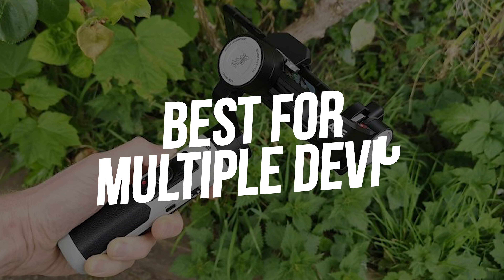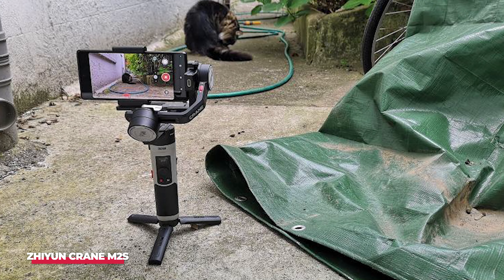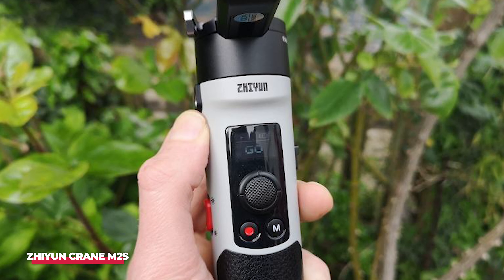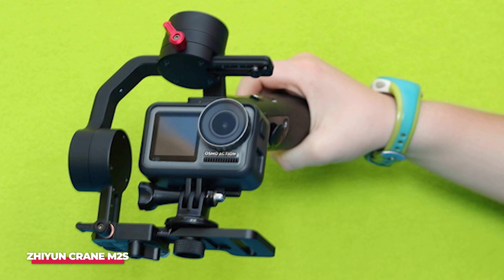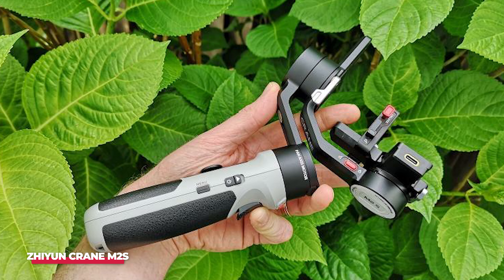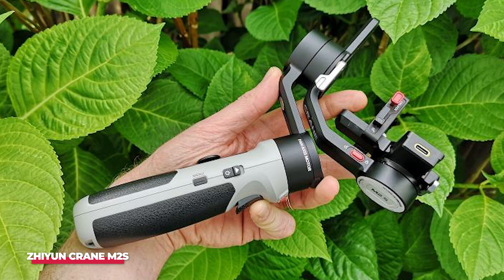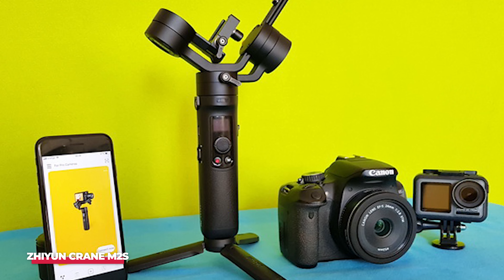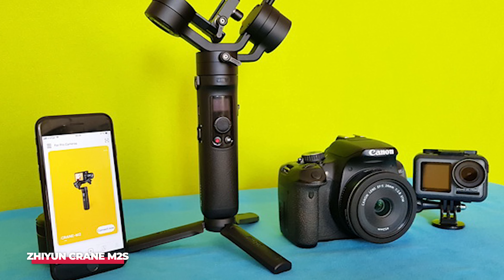Number four: best for multiple devices is the Zhiyun Crane M2S. While it may not be quite as versatile as marketing suggests, the Crane M2S can stabilize compact system cameras, as well as phones and GoPros or other action cameras. Unfortunately, even with the upgraded Quick Release 4 system, swapping cameras still isn't seamless. But if you want to carry around one stabilizer to cover multiple devices, the Crane M2S is one of the best options.